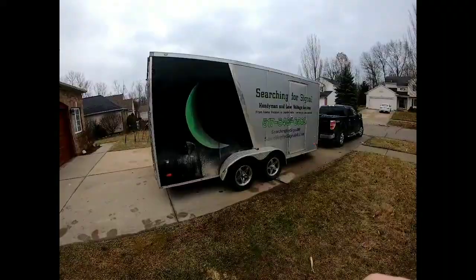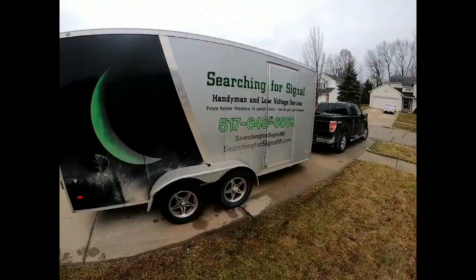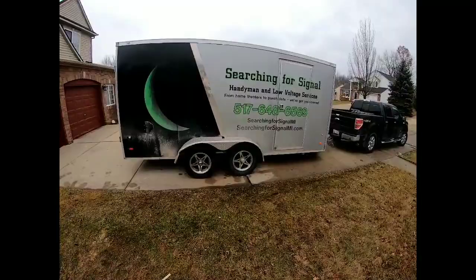Stay tuned for the build-out video series on this trailer — I'm building it out for organization purposes and there will eventually be solar with a battery bank and inverter. I'll also throw in some pictures of what it looked like brand new for reference. I know it looks rough right now but it's a work trailer — it makes me money, it's already paid for itself, and I wouldn't have it any other way.